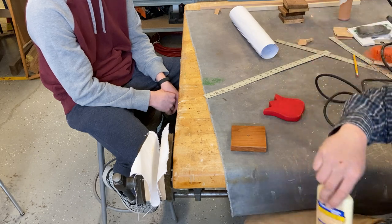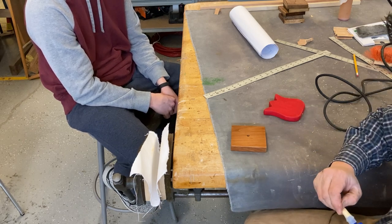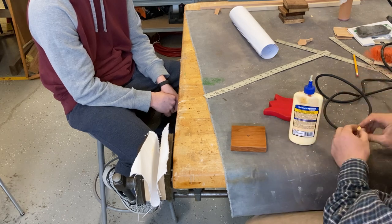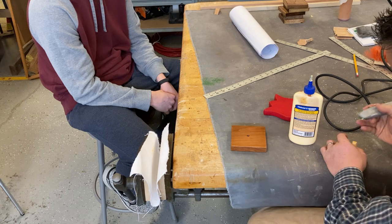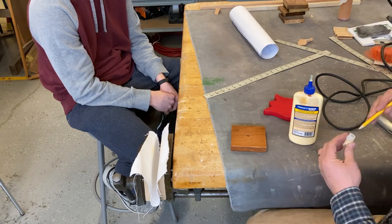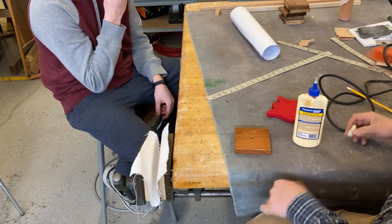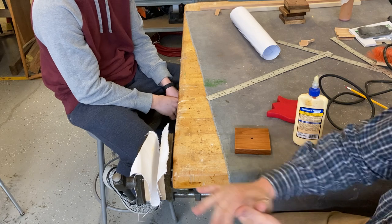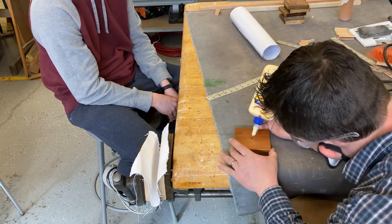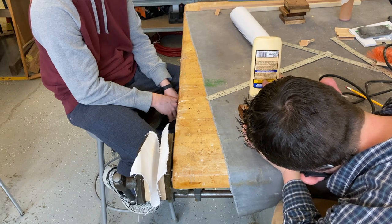How much glue do you think we need? Somebody said not a lot, somebody said just a tad — that's pretty good. Just a little dab. Do you know what happens if we put too much on? It becomes a big old mess. As I always say, less is more. If somebody didn't close the glue bottle, that always makes it interesting for us. I don't want to touch this project with all this glue on my hands — just rub your hands together a little and it comes away. So we'll just put a smidgen right down here.